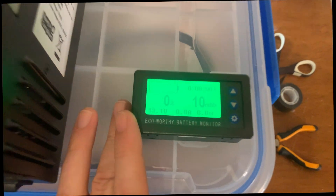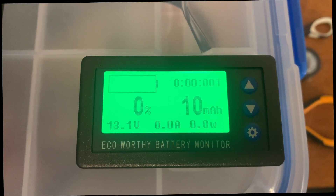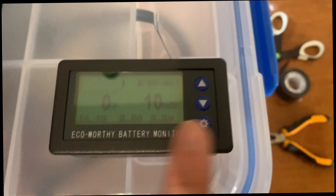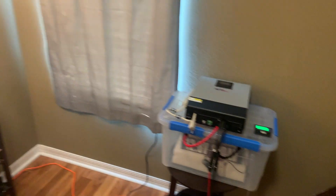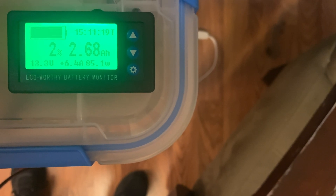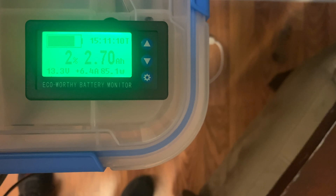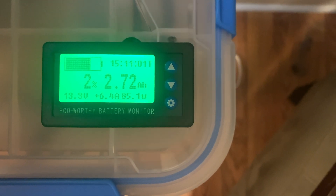It's installed. I'll go ahead and charge this all the way up and then show you guys everything working as expected. Now I'm in my office with the solar generator, connected to solar charging at about 84 watts. The battery monitor is mounted and it's calibrating. The manual says that once you get it connected to the battery and the inverter, you have to charge the battery up to 100% before it'll give you accurate readings.